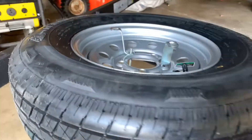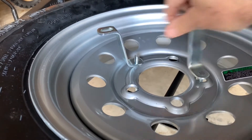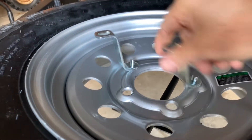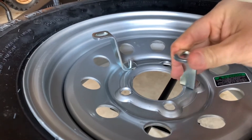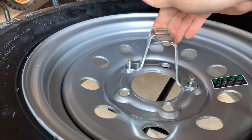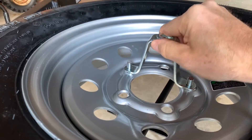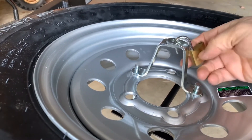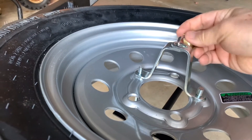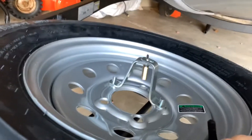Then you swing them close to each other so that one will overlap the other. For me, I'm going to keep a lock on there so that no one can take it while I'm out fishing or parked somewhere. But that's it — it's secure, it's not going anywhere. Let's see what it looks like underneath.